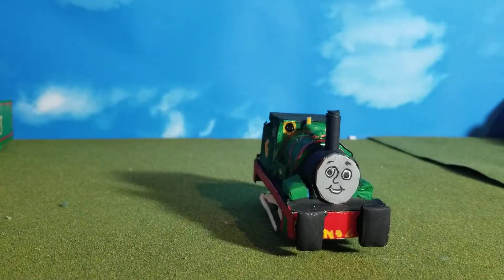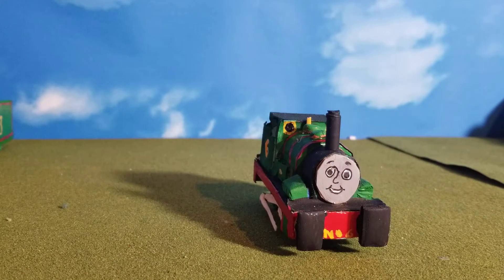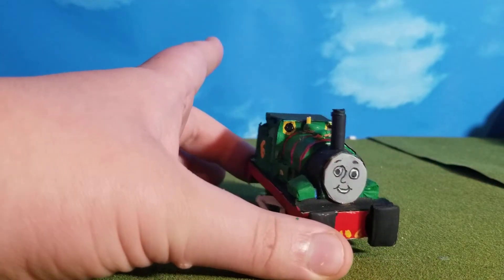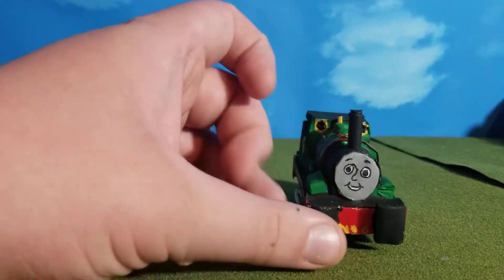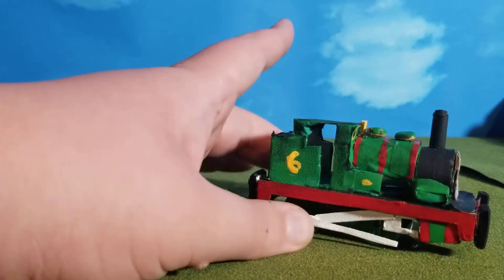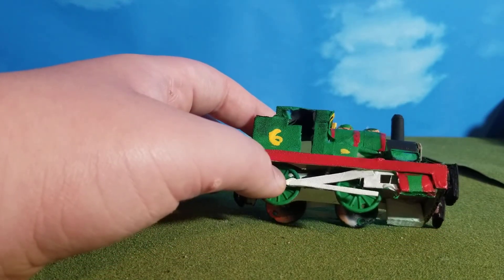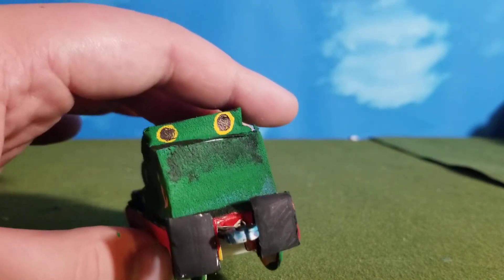Originally, Percy wasn't going to have buffers for whatever reason — he doesn't even have a coupling. But I decided to give him, instead of the basic round buffers, big block Harvey pug-style buffers, since Percy spends probably more time shunting than he does pulling trains. They come up off the footplate a little bit, on the front and back. They definitely look better on the back because of the coupling there.